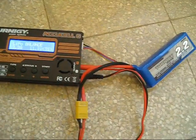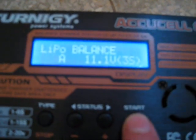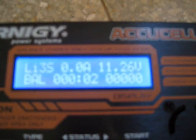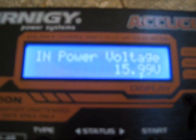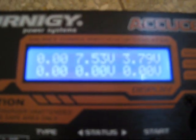In this video I will show you the problem with my new AccuCell 6 charger. The battery is 2200 milliamps and I use it in balance mode. We can see a normal input power voltage, but we have a problem with cell number 1 in this charger. Actually, the battery itself is fine.